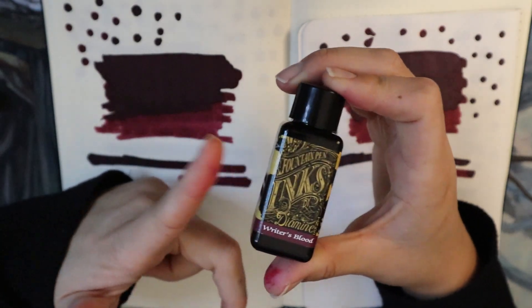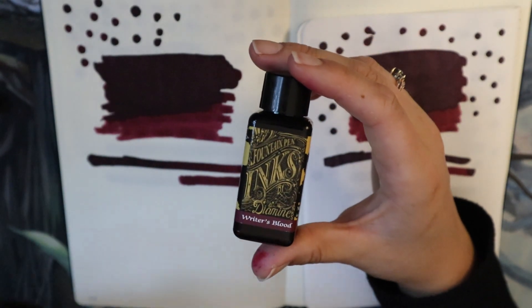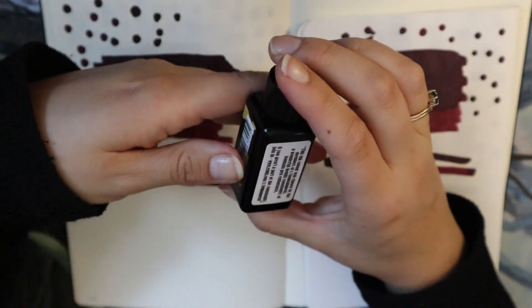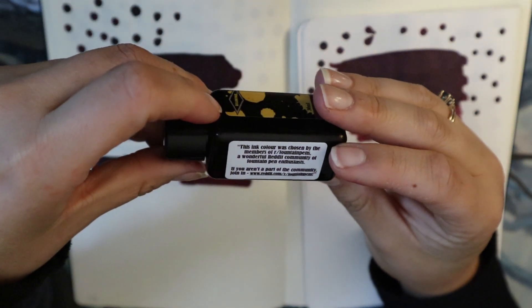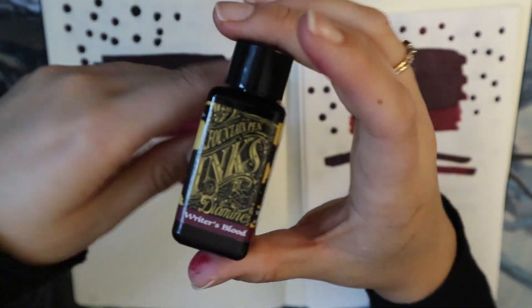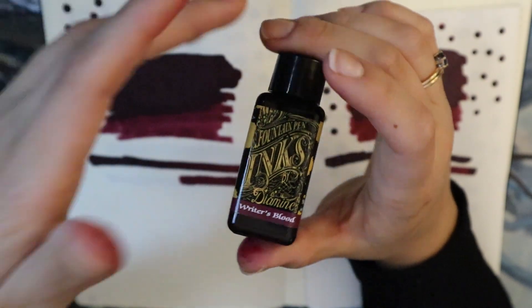An ink video about an ink that I love because it is so good in so many pens. It is Diamine Writer's Blood, and it is one of the Fountain Pen Reddit inks. It's just an ink that I really love — it is so good for so many different types of problematic pens.